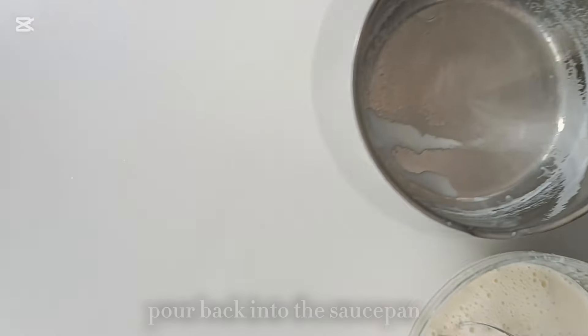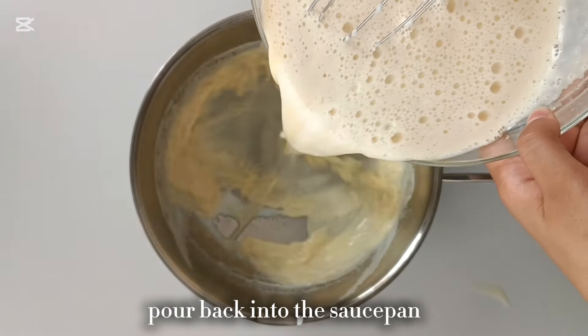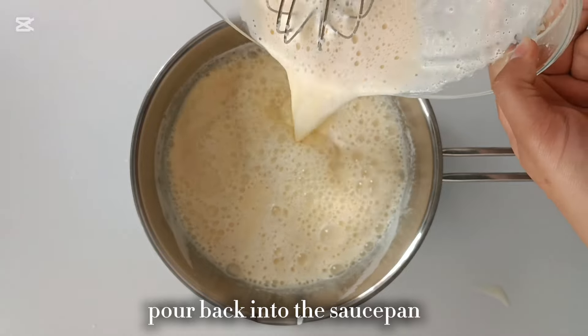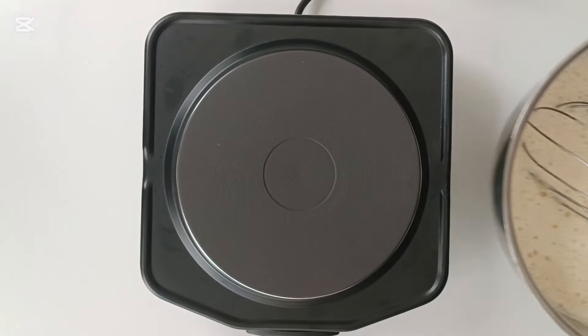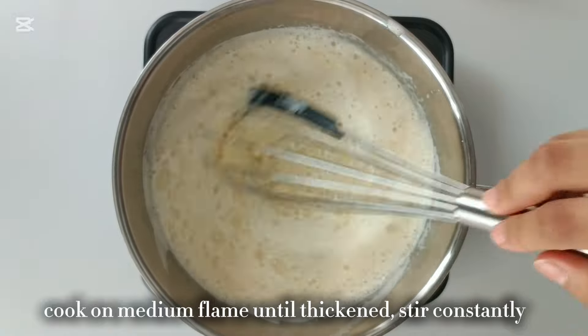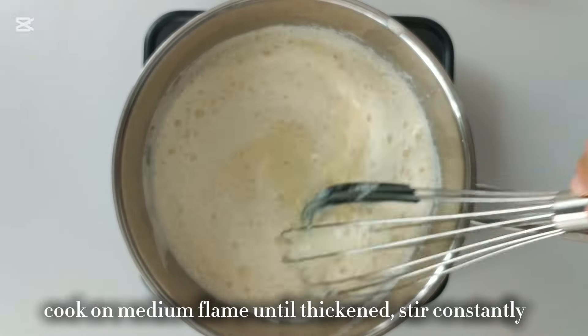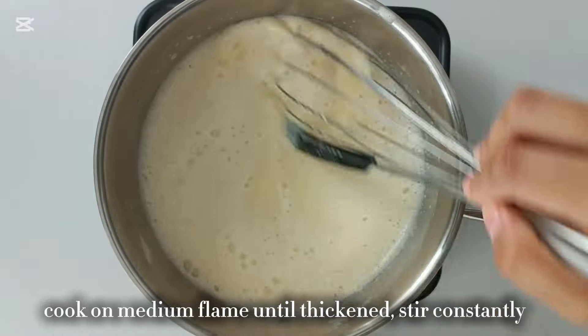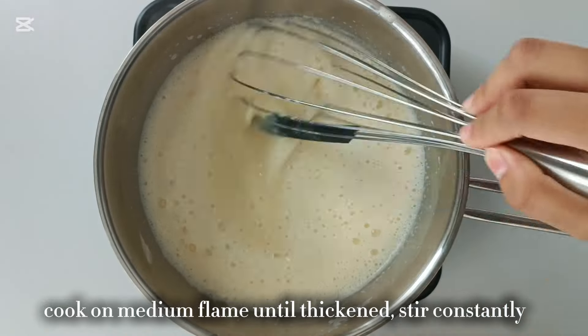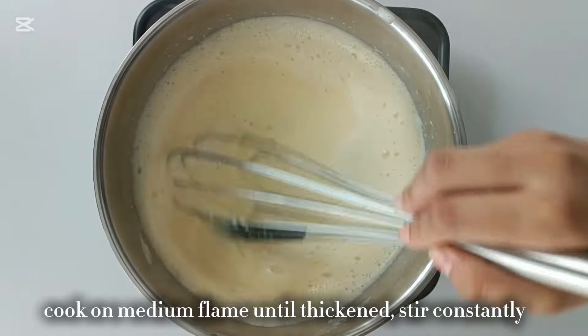Once both of those mixtures are incorporated, pour the egg mixture back into the saucepan and place the saucepan back on medium flame. Cook while whisking until the mixture thickens, making sure to keep stirring constantly to achieve a lump-free pastry cream. This process is actually very quick — it only takes about two to three minutes to thicken up, so don't walk away, keep stirring, and don't make the flame higher. You don't want to burn your cream.